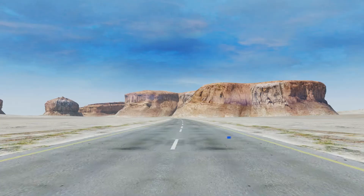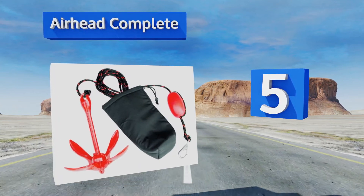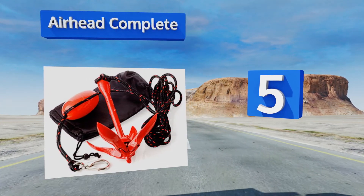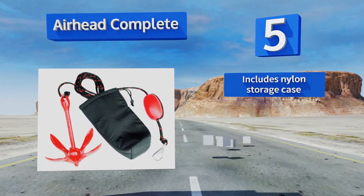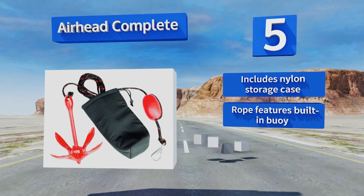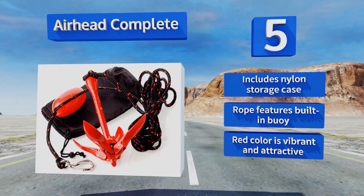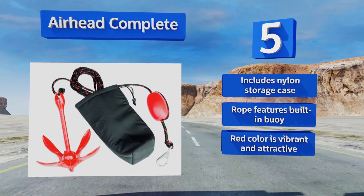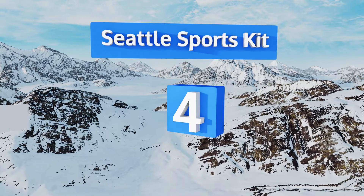Halfway up our list at number five, a nifty collapsible unit designed to hold in mud, sand, gravel, or rock — the Airhead Complete is compact enough to fit under boat seats and in storage compartments, but substantial enough to secure your small vessel in most bodies of water. It includes a nylon storage case and a rope featuring a built-in buoy. Its red color is vibrant and attractive.